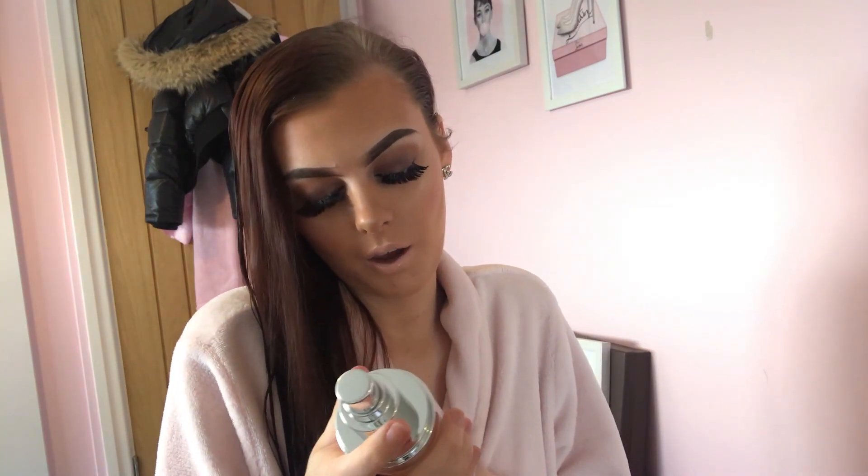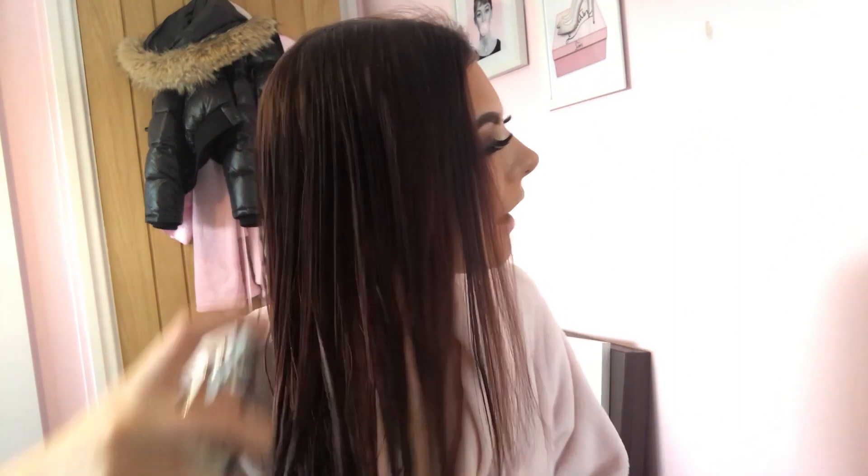Now I've brushed all my hair out, I'm just going to apply this. I'll give it a bit of a shake as it says to, and then apply all through my hair and comb through.